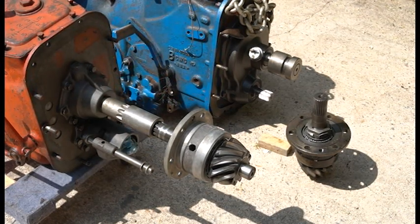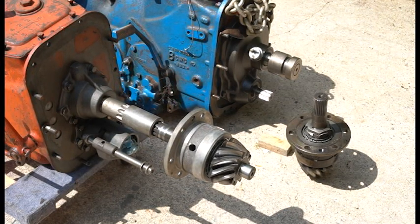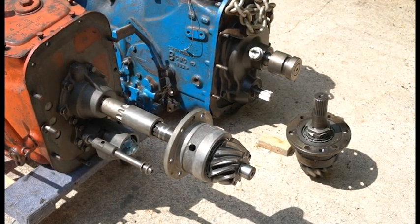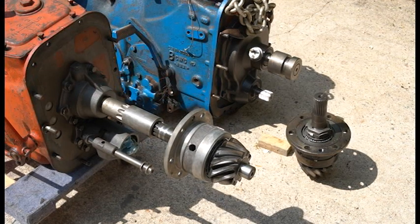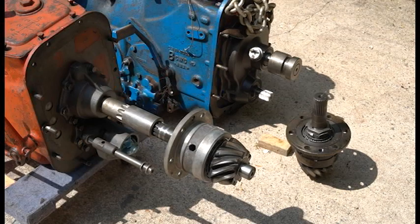As I go through rebuilding my tractor and putting it back together, I'll try to point out when I'm changing a Selecto Speed part versus a geared part, so watch the other videos for that. Hopefully this helps you figure out what parts you need. If you need more help, reach out and I'll see if I can help. Thanks for watching.